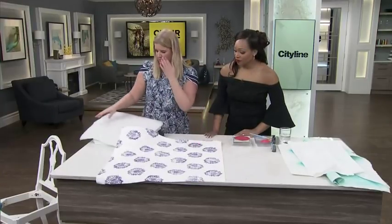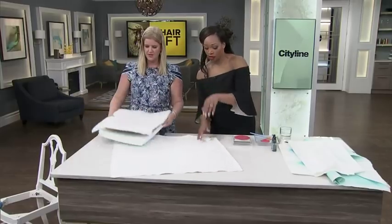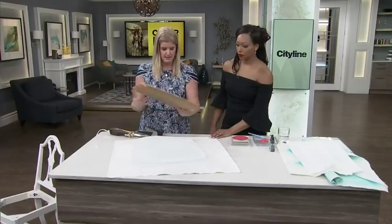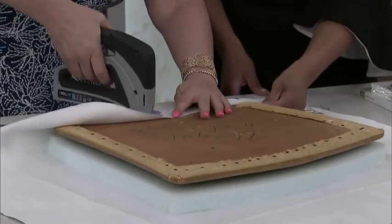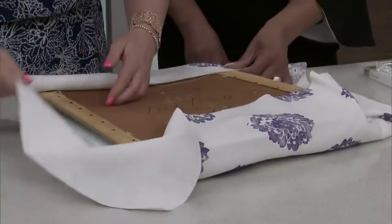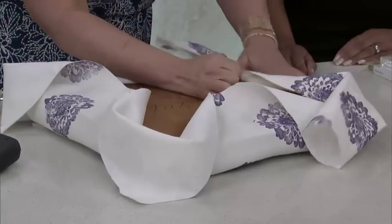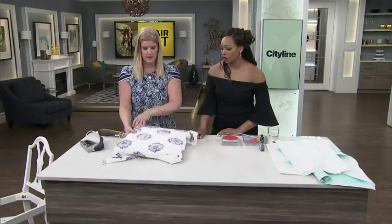The one final important step before we actually attach it is to play around with the placement of the fabric so you like where the pattern is sitting on the chair. The first thing that goes on there is some batting - it just softens the edges of the foam. Then you place the seat on top, all done upside down, almost like wrapping a gift. And then a staple gun - do it nice and tight, opposite sides first. You pull it in, then do the other two sides. Even if you didn't want to create your own fabric, you go out, buy the fabric you need, and you've got all the tools in your kitchen to make it happen.